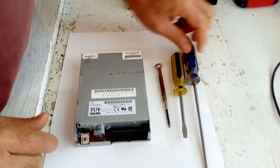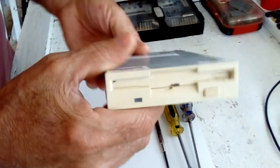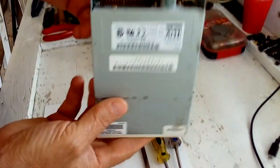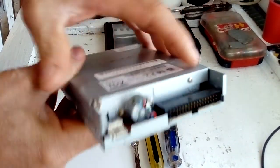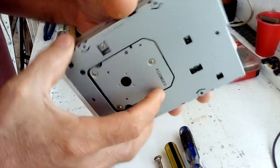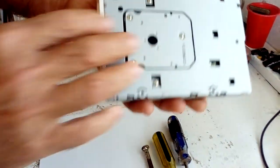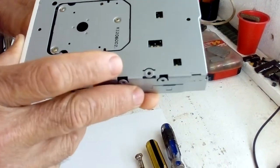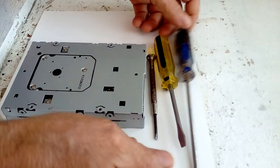Today we're going to be scrapping a computer floppy drive to see how much gold-plated stuff there is in it. I don't think there is much on it, but we're going to be scrapping it. Some of them have an aluminum back cover, but this one has a metal cover. These are the tools you're going to need: just a flat screwdriver and a regular small screwdriver.